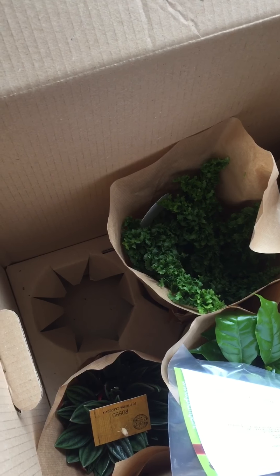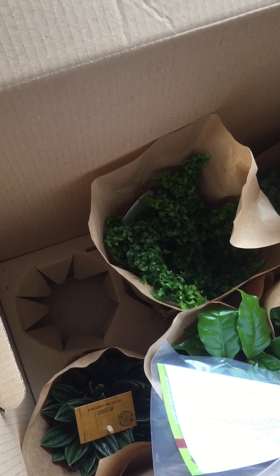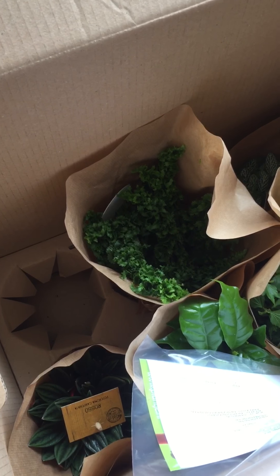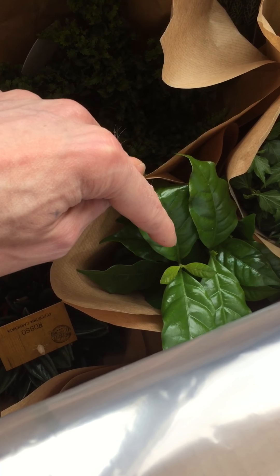I started filming and then I noticed there was an option to take a picture while filming, and also a button to change the camera option. So I thought, wait a minute, I'm not in YouTube mode. I decided I'm not going to rewrap that plant again. But look at it — that one or that one is the coffee plant.